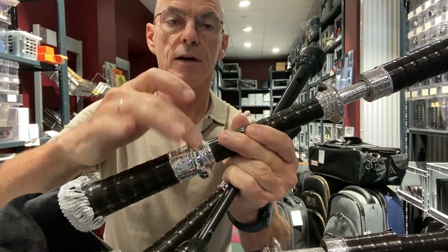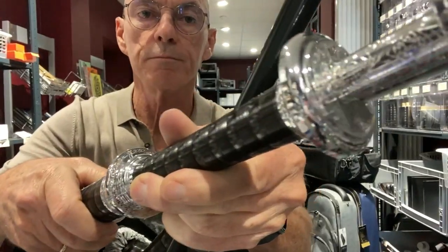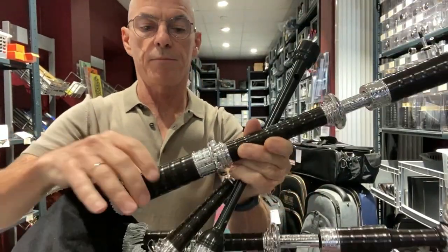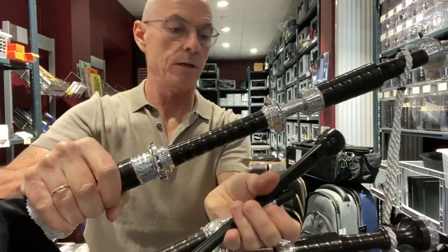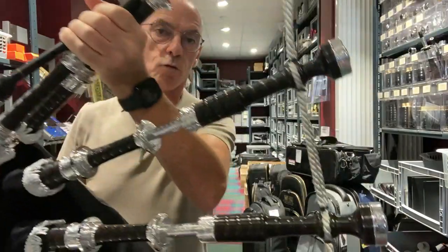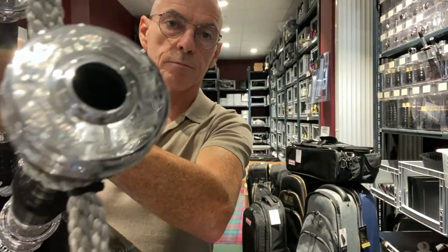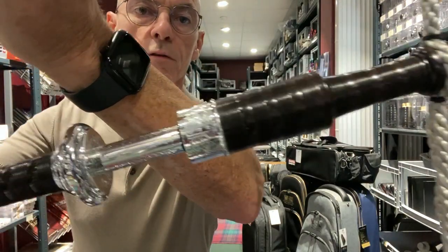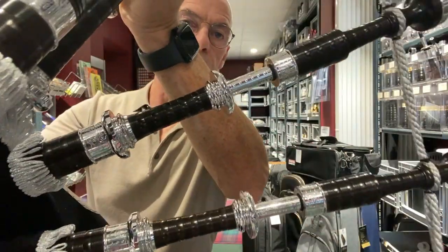Here as well the Full Alloy mounts — I'll give you a quick view here — engraved. The stocks have aluminium ferrules as well. The tenor drones look exactly the same. So the tops here, thistle engraved, the Full Alloy mounts on the tenors.